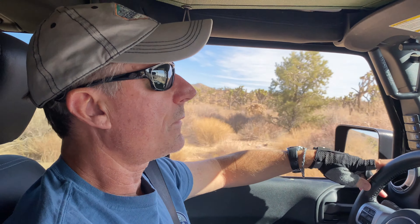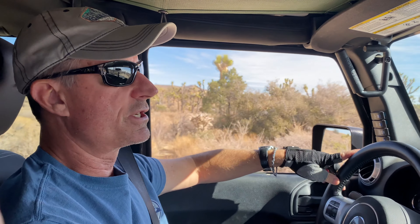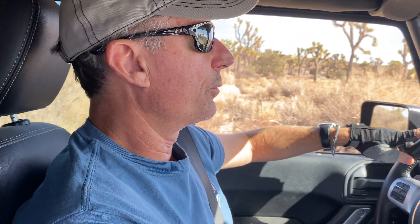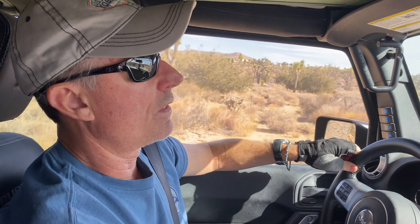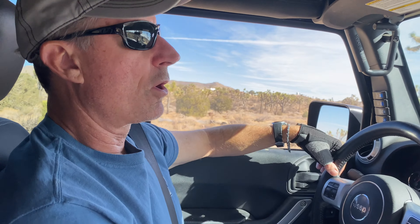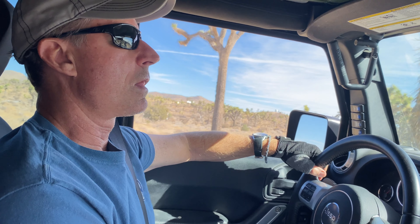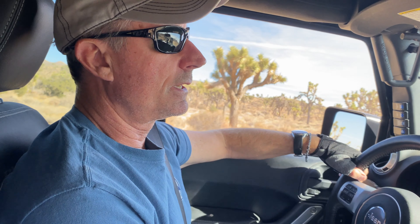We're driving right now with the electronic sway bar disconnect on, and you can really tell the difference, particularly when you have washboard ripples on the road — it just travels a lot better. That's the whole idea of disconnecting the sway bar: you get a lot more travel. You see examples online where they put Jeeps on a lift with the sway bar connected and then with it disengaged, and you can get three to four inches more travel. So definitely when you're off road, you get a lot better articulation, travel, and ride.